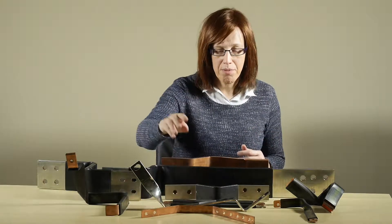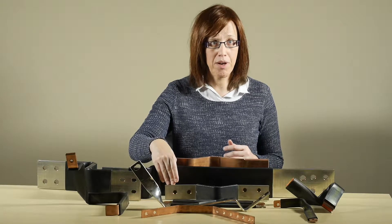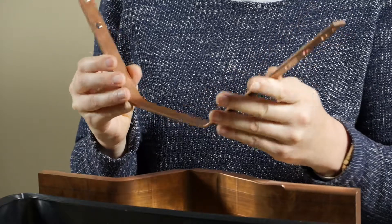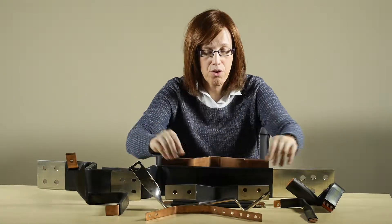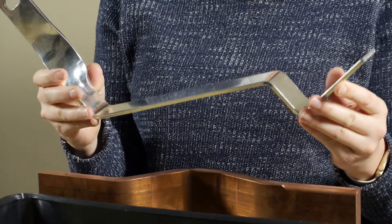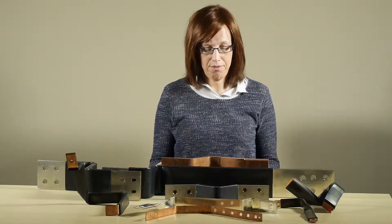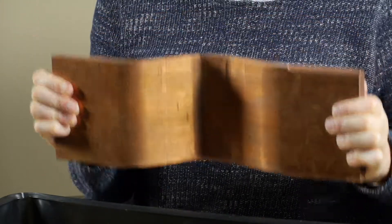I've got solid busbars, I've got flexible copper braid busbars and I've got flexible copper laminate busbars. A solid busbar like this would be used in a distribution board connecting earthing systems or moulded case circuit breakers or other forms of electrical equipment, up to larger copper busbars used for connecting ACBs, transformers, or motors, or these big power distribution busbars used on busducts.